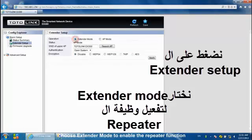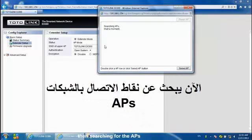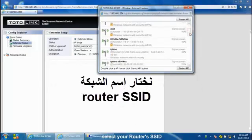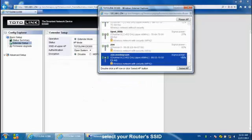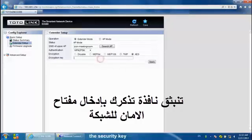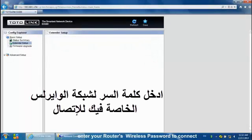Click Extender Setup and choose Extender Mode to enable the repeater function. Then search for the APs and select your router's SSID. A window will pop up to remind you to input the security key. Enter your router's wireless password to connect.